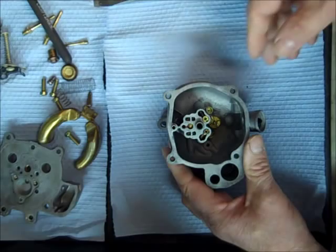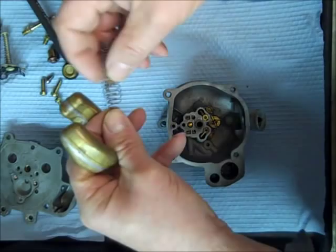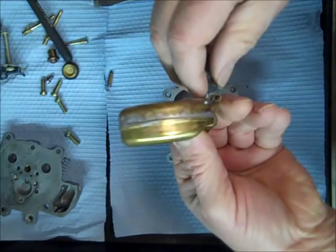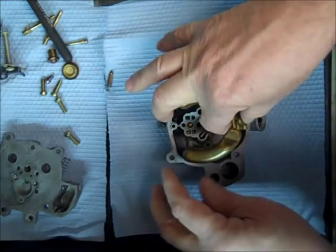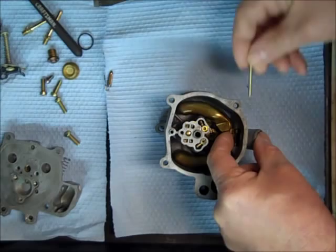Next we'll put the float in here — take the needle off first. Underneath the float is a spring, and you can see the little tab on the end. It's a very light spring; you just put it through the hole in the float. I'm putting a new float into this carburetor. I have quite a few NOS floats that I sell — they don't make them anymore, I just happened to acquire a whole box of them. That spring underneath the float keeps it from jumping up and down when you're going down the road, especially on a rough road. It just makes the float run a little smoother. The pin goes in through the outside here.